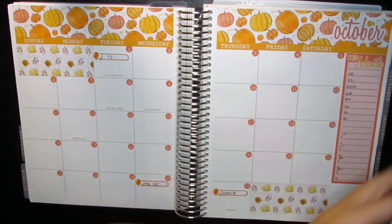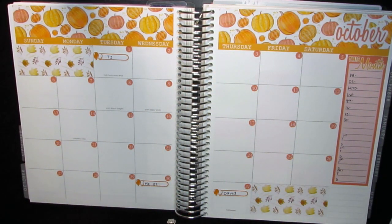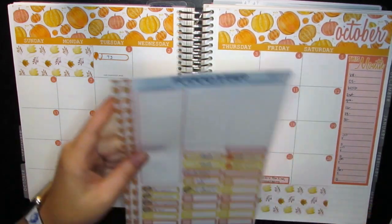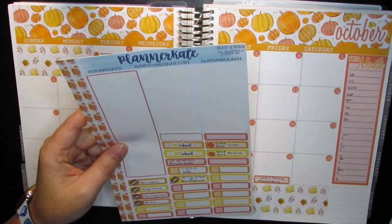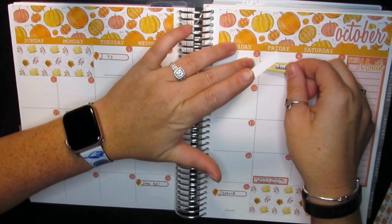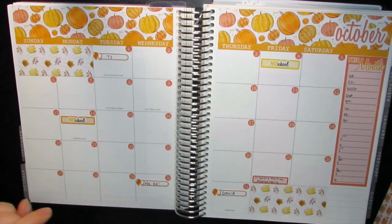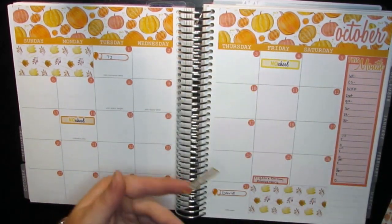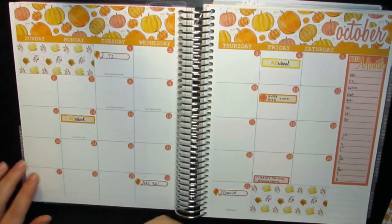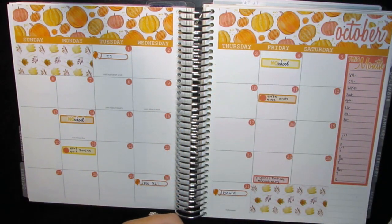Next on the list — on the 25th we have our anniversary. I still keep track of not only our marriage anniversary but also our dating anniversary, so I'm going to put that in. We have no school on the 4th and the 14th. These classes end on the 11th and these ones begin on the 21st. The first grading period ends on the 3rd.